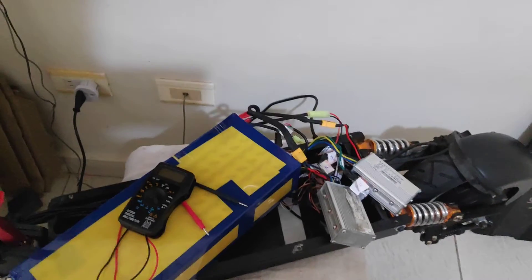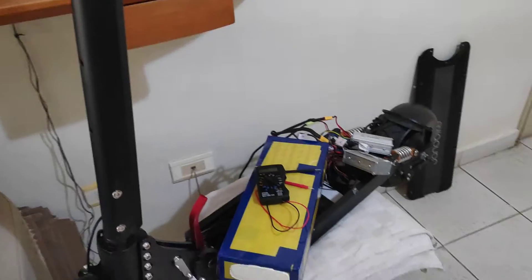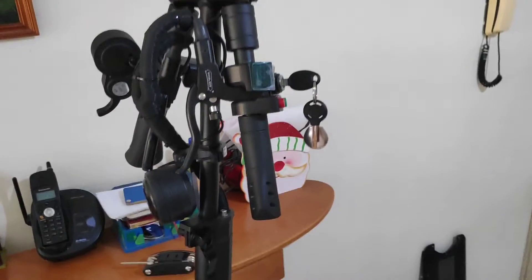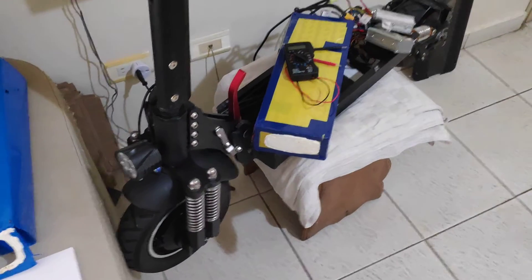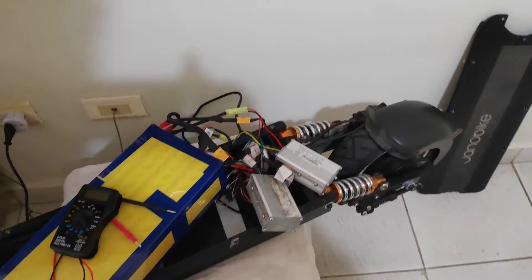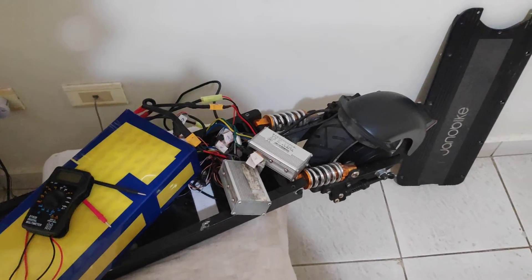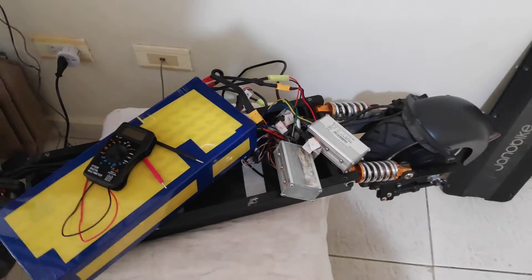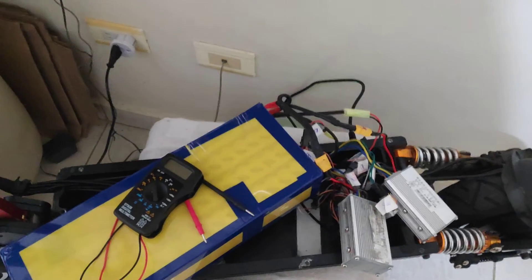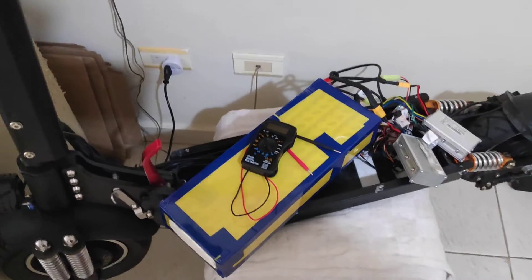I'm uploading this video to see if someone can help me with this Yano Bike T10. It's an excellent scooter, but they sent me a defective one. I've used it very little, and Yano Bike — I've already spoken to them — the warranty has expired at six months. They haven't replaced anything. I only bought the BMS card, replaced it, and it turns out it has the same fault. The same problem continues — I really don't know what to do.